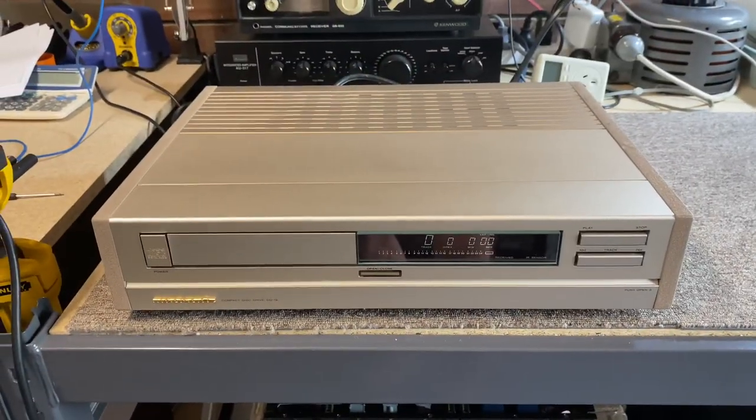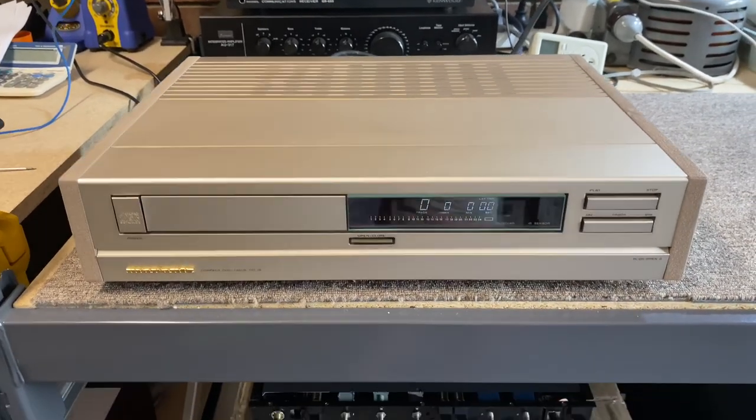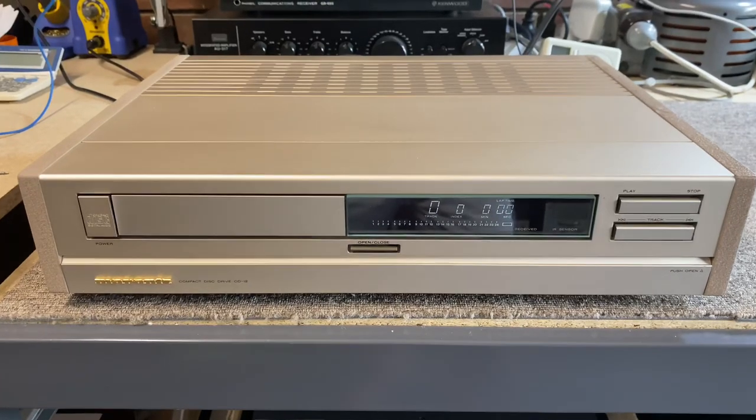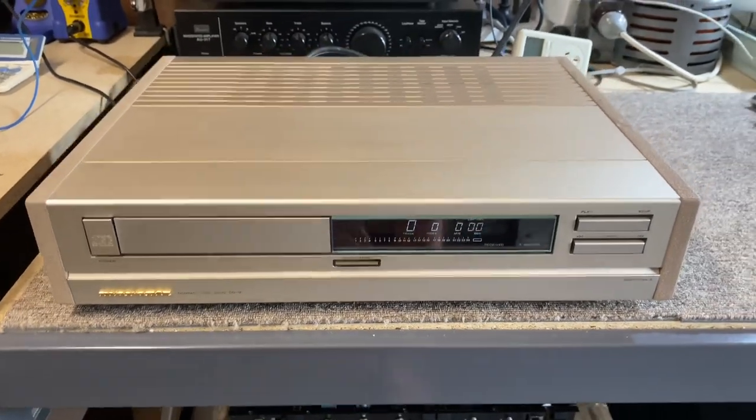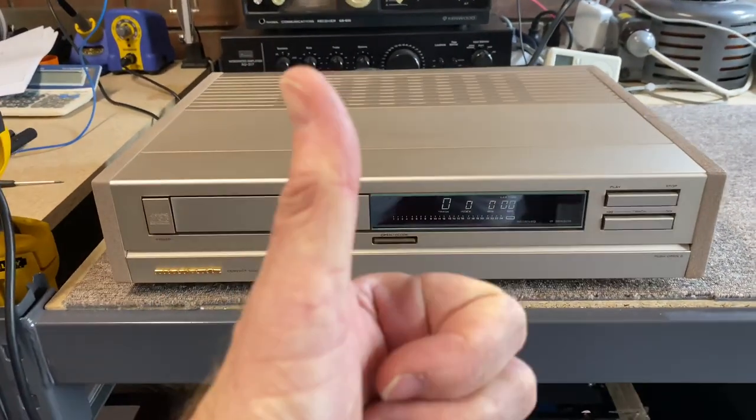So if you'd like me to service your CD12 or any other Marantz CD player — CD94, CD63, CD67, whatever it might be — I'd be very happy to do so. You can contact me, Mike, at Liquid Audio in Perth, Western Australia. That's Liquid Audio, Cherishing Classic Audio. Thanks.